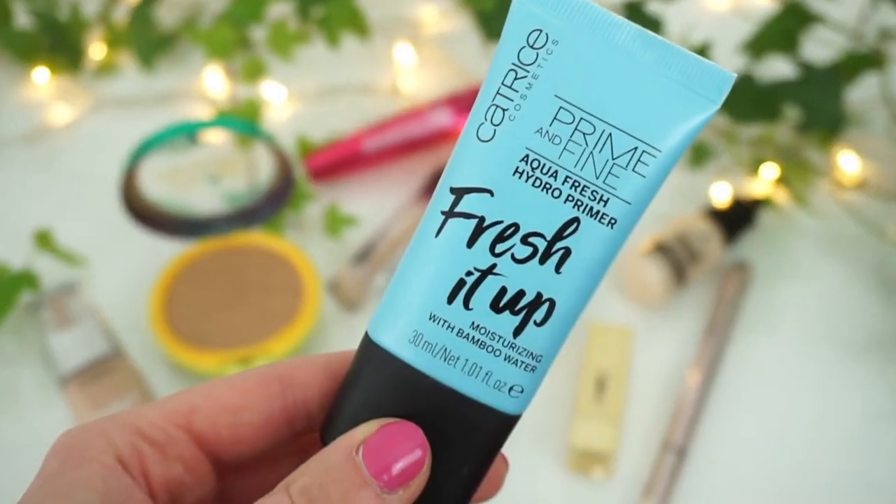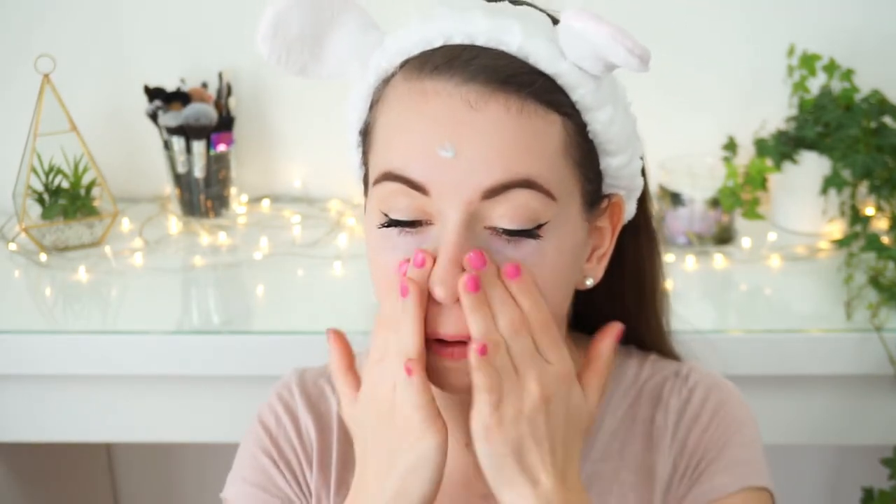Let's move on to the rest of my face. I need my bunny ears because I don't want my foundation to be in my hair. Moving on with primer — here I've got the Catrice Prime and Fine Aqua Fresh Hydro Primer. I've loved this since summer 2019 because it gives my skin a little bit of moisture and my foundation always looks good on top of it. When it's warm outside I don't need an extremely moisturizing primer, and it also feels like a face moisturizer, so I really like it.